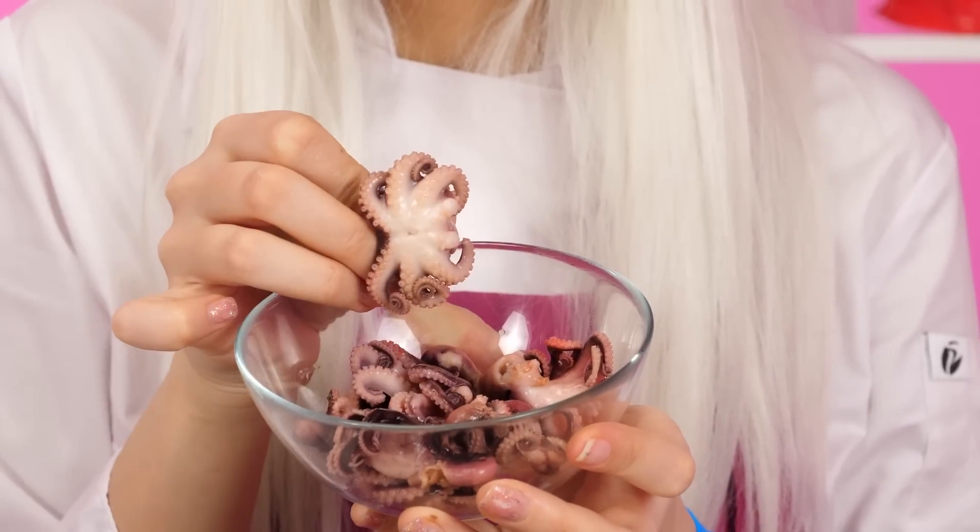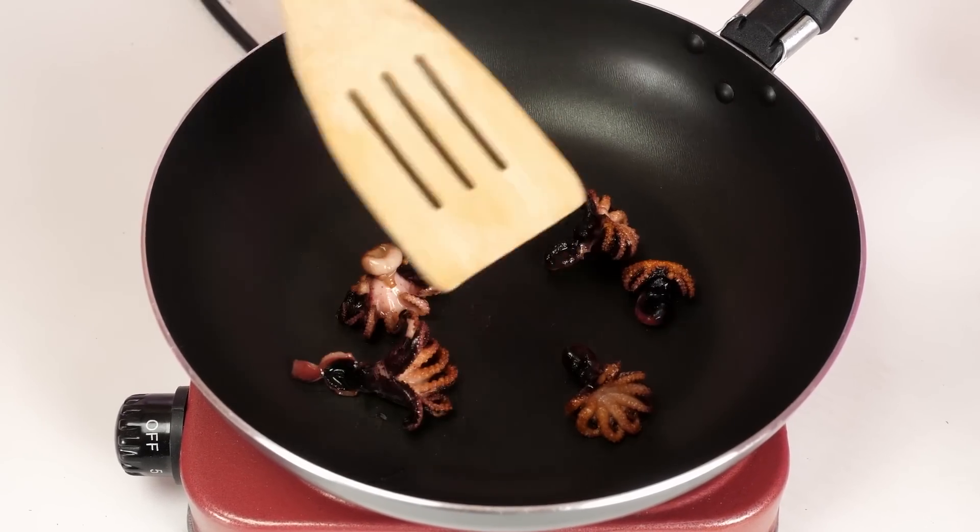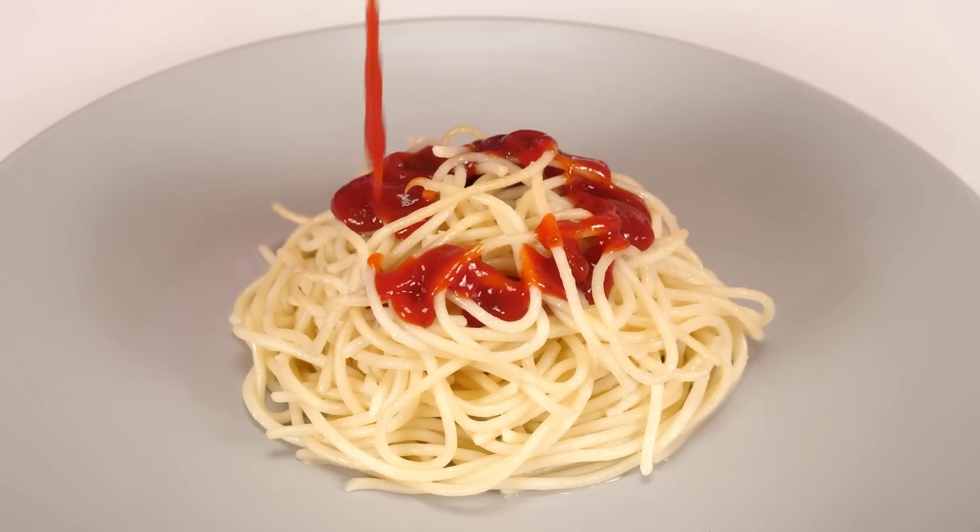It's time to fry the octopuses. They will add sophistication to the pasta. It looks very expensive. Granny, what are you doing? Ketchup? It's disgusting! I like it. What's going on here? Tom, what are you doing? I'm trying to get the noodles out of the pot, and they don't want to fall into the plate in any way!